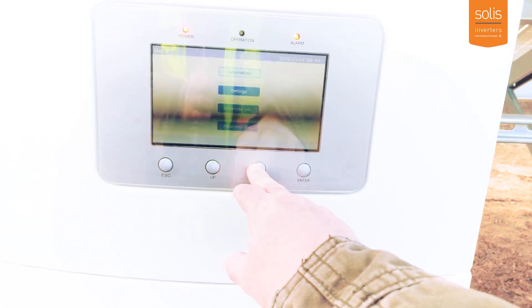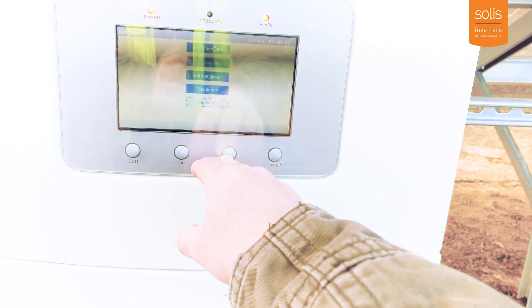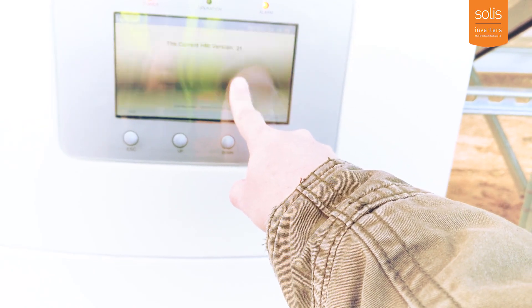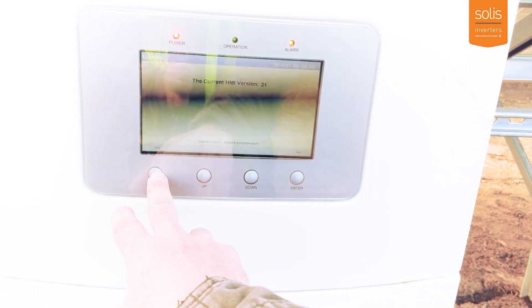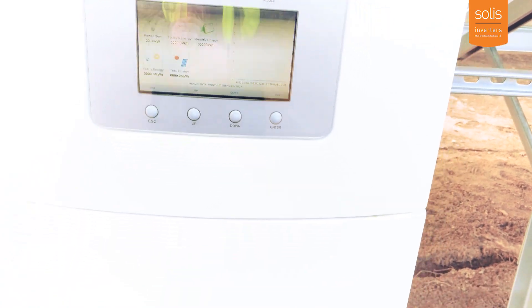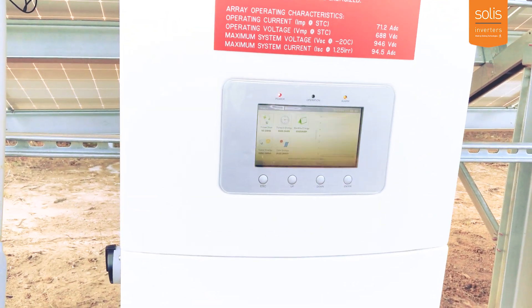First thing we're going to do is go to the settings and check the firmware on this inverter. I can tell just by what's on the screen that we have an older style inverter. The current HMI version is 21, so we don't have the information we need on here — we can't update the grid code to ISO Northeast or anything else. I'm going to show you guys how we're going to do that update. It's really easy and really quick.